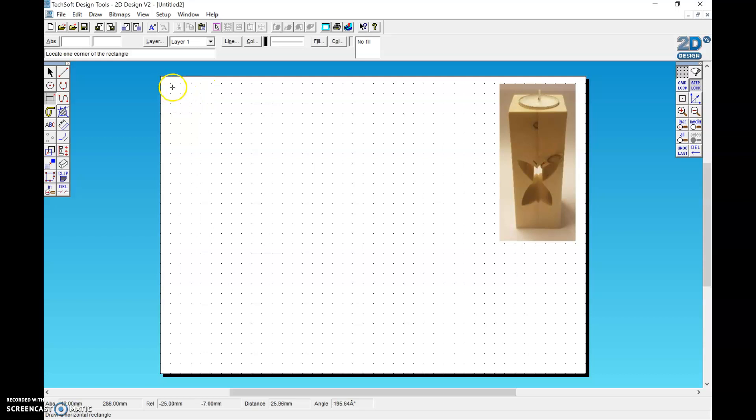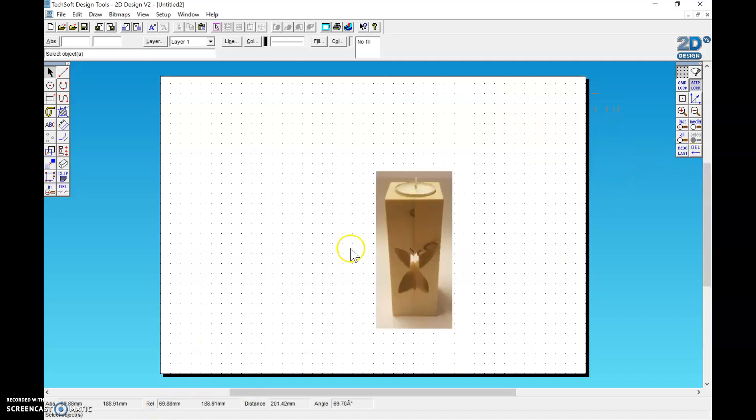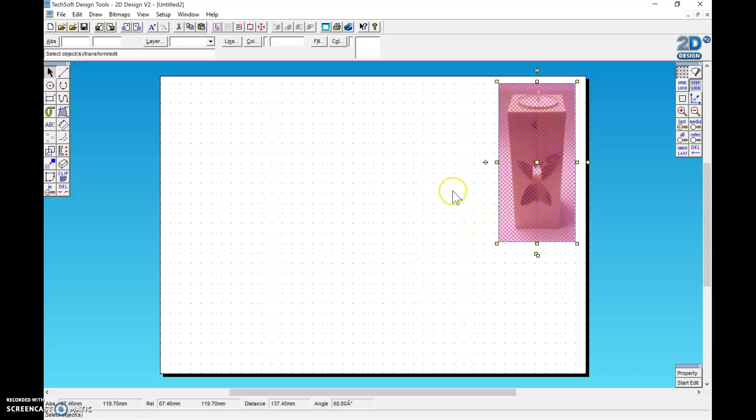I'm going to start by drawing a box. When I click on the page, I'm going to try and get it close onto one of the dots and drag out. You can see that 'relative' down here — REL — will change and give me the size that I'm drawing. So those numbers change as I draw.